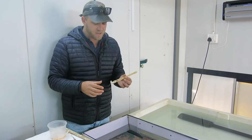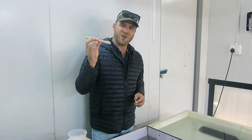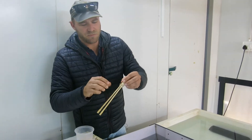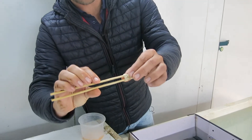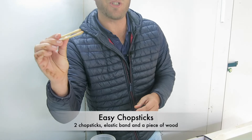The other thing that I've done is modified these chopsticks. For those who are not so versed with chopsticks, it's a very simple technique with an elastic band and a piece of stick, and now what I've got is what I call child's chopsticks.